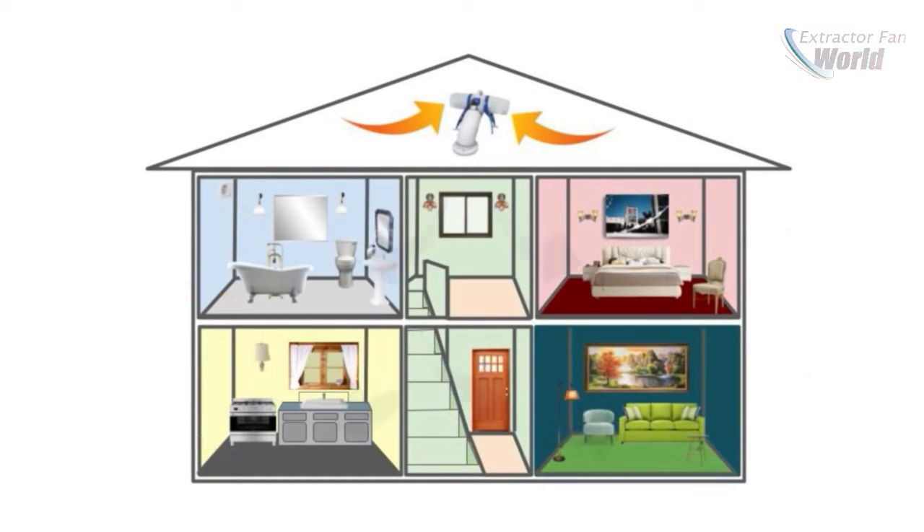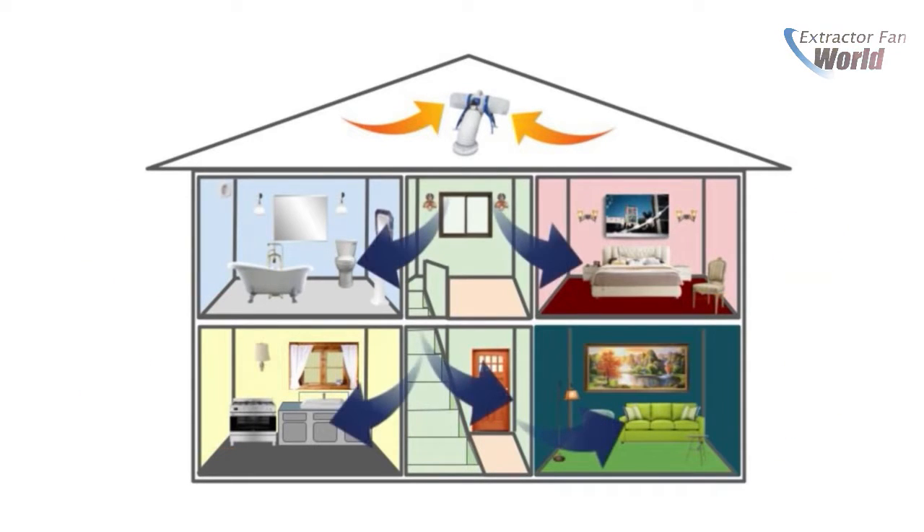Designed to be installed in loft spaces, the units continuously ventilate silently in the background, forcing filtered air into your property and displacing damp stale air.